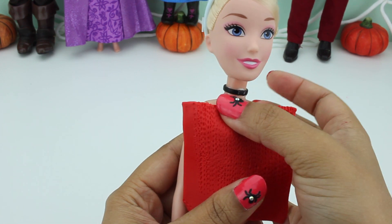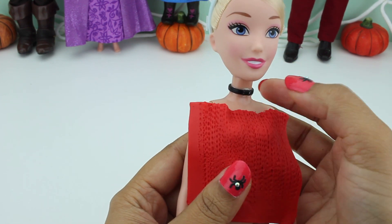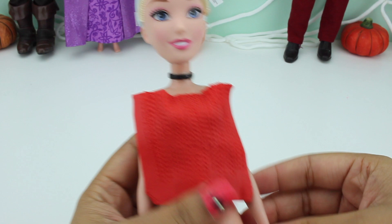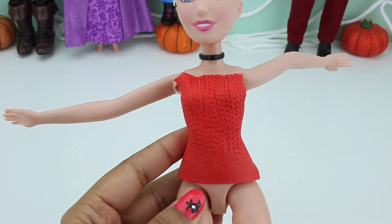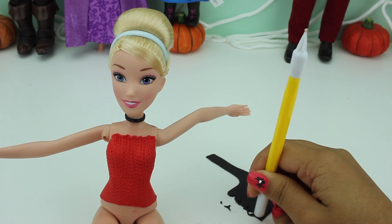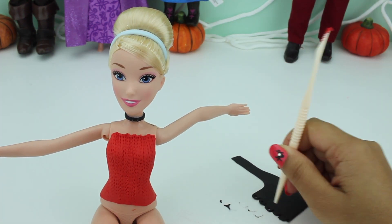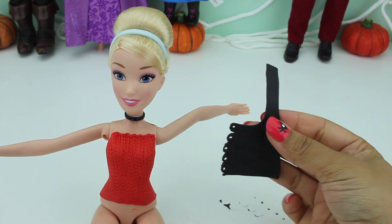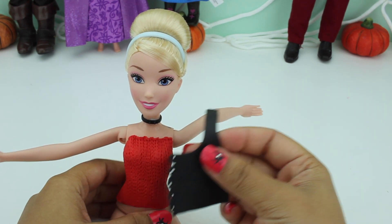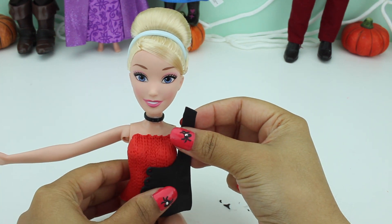The itsy bitsy spider went up the water spout. Down came the rain and washed the spider out. Let's try it out to see if it fits her well. Looks perfect to me.